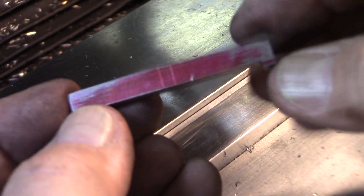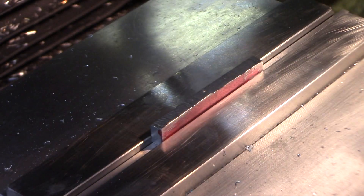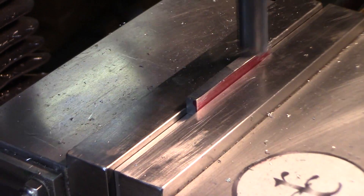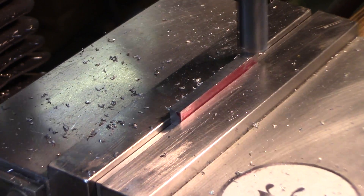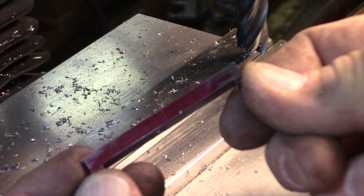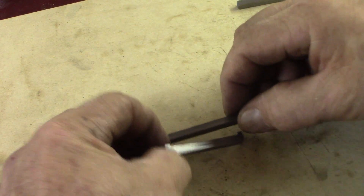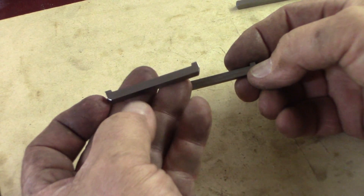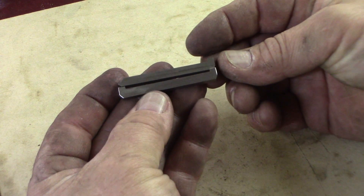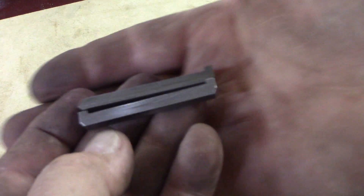I sawed it off — not very straight but I sawed it off — and dropped it in there and took it down to the scribe line. There we go, the new key. Came out nice, same size, and kind of looks the same. I just knocked the corners off with a file.